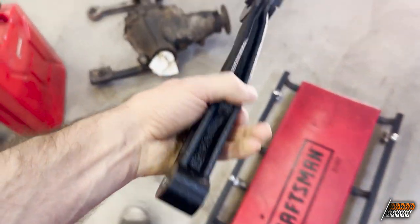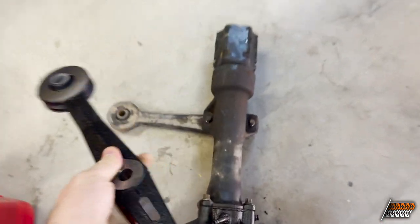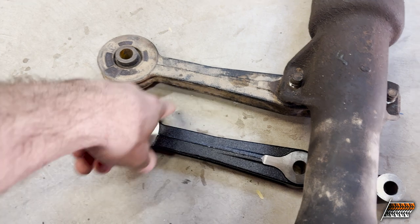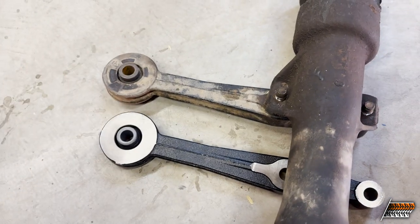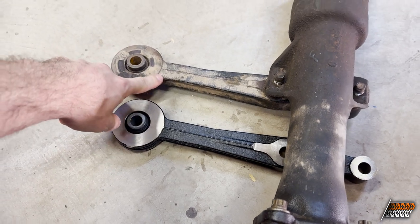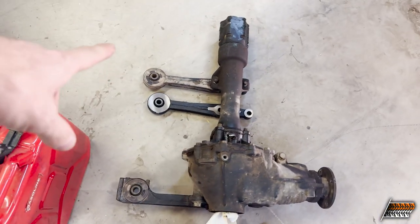Welcome. We are looking at more of this front end problem I'm having. I have a new diff mount - let me flip the camera around. Here's the new diff mount I got from Lexus, the OEM part. I basically put this up next to the old one and it's exactly the same - there's no difference. This is not a bent part.